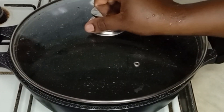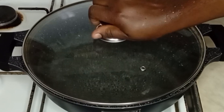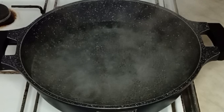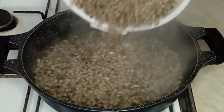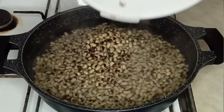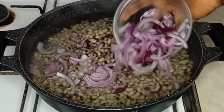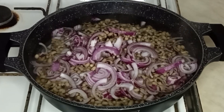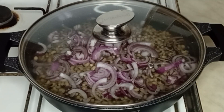Now I'm going to be adding some salt for taste, and I will add my rinsed beans. After that I will go in with a lot of sliced onions, and I'll cover it to cook. I'm going to be checking on it from time to time.